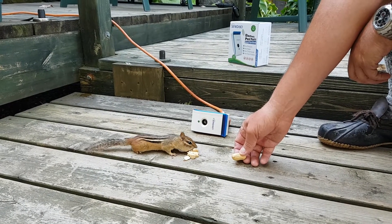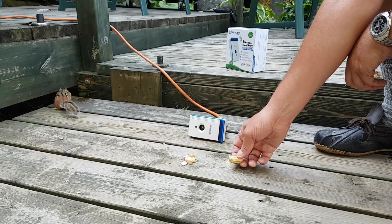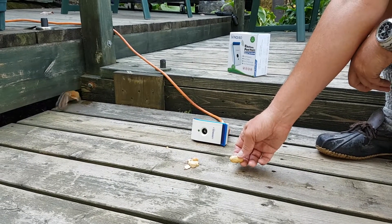So, I don't know. He's a little bit nervous because we have a dog in the area.